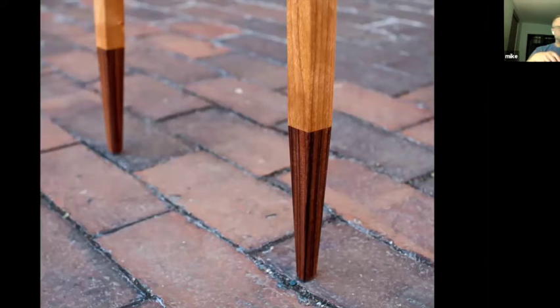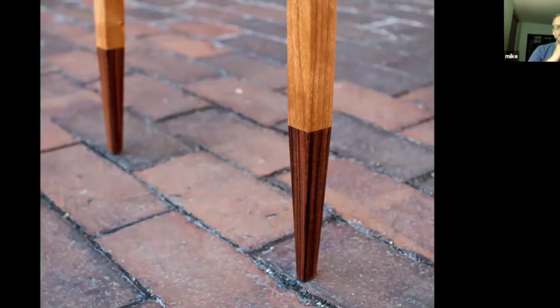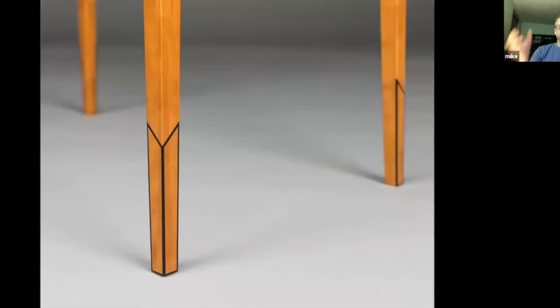The last detail I want to talk about is the feet of the Quarter table. Originally I was going to do something like a sock detail. A sock is basically made by adding veneer to the bottom few inches of a table leg. I really appreciate that detail, but it's been done — I've done it, lots of people do it — and I just decided I wanted to do something different. So I came up with the idea of doing the outline of a sock but not doing a full veneer like the sock detail.